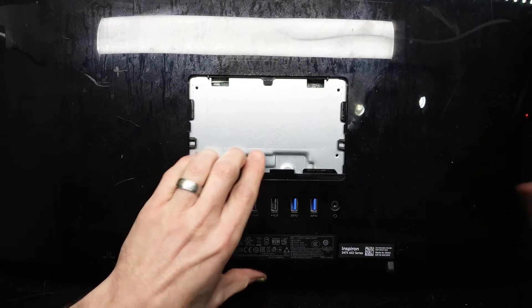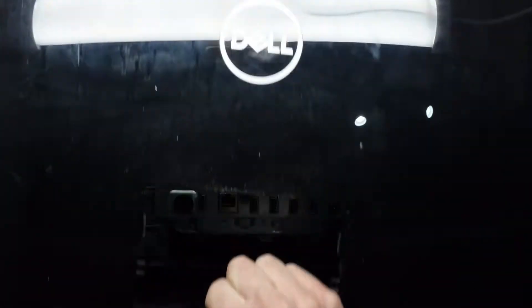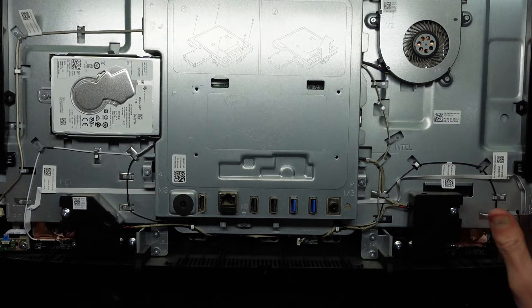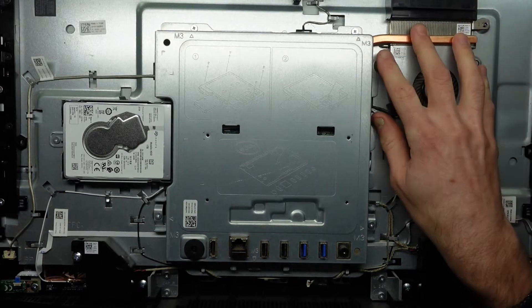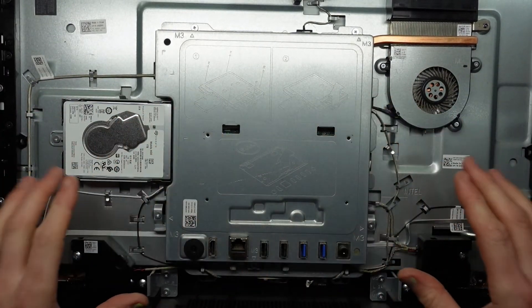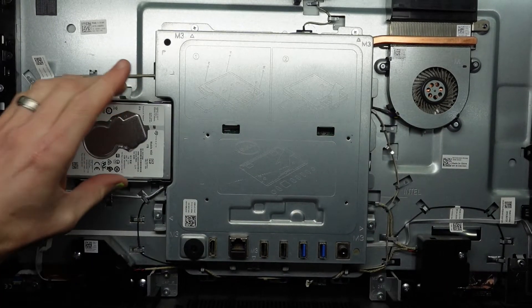Now from here, I should hopefully just be able to pull this — and we're in. So from here we see the cooling fan, hard drive, and mainboard. I'm going to ignore this section here as I don't need to do anything there, but I will be focusing over here.